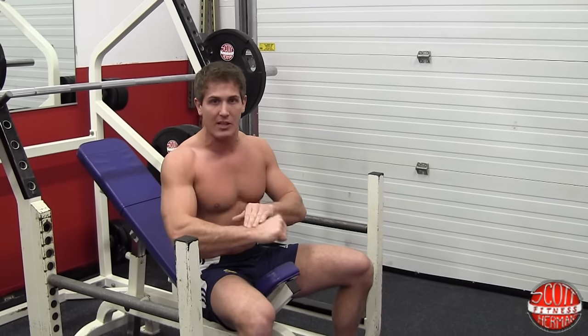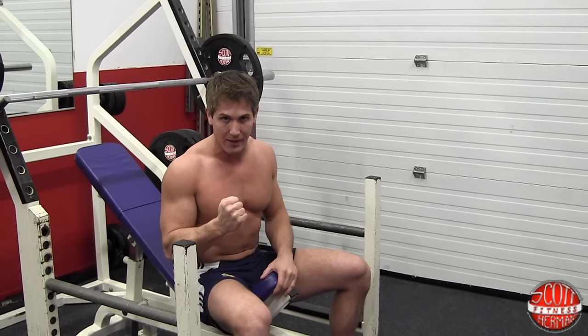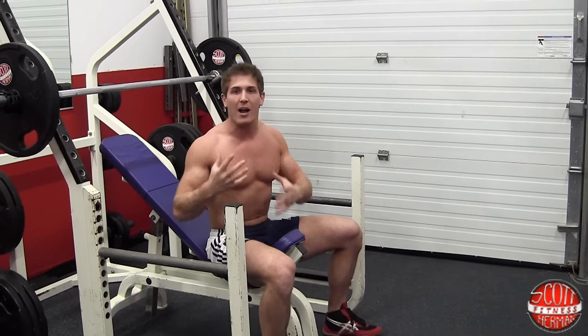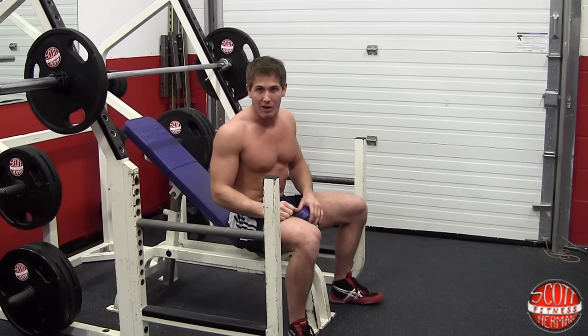You're also going to make sure that your elbows are underneath your wrists and that you're squeezing the bar as hard as you can. I'm going to lay back right now. I want you guys to keep an eye on my form — I'm going to do five reps, so see if you can spot some of the things I was talking about.